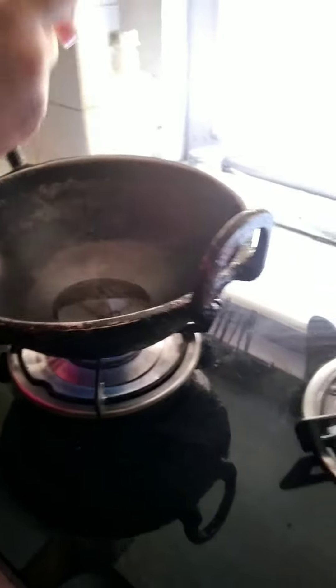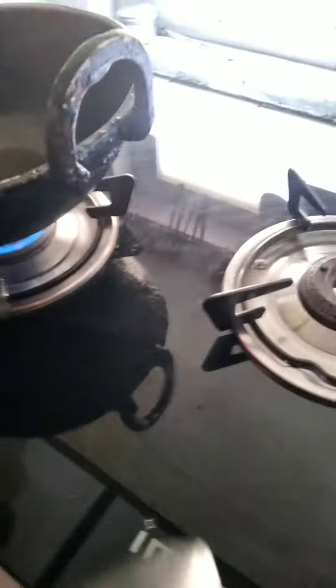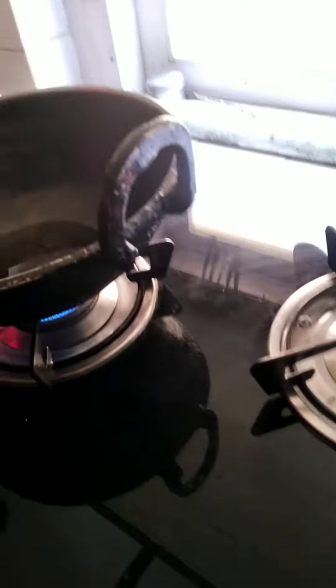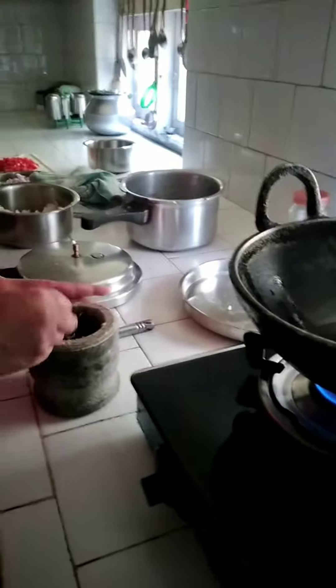Now let's see - first we are going to put oil. My mama is putting oil. I think that much is enough. Now, first - yeah, always we put onion, that everybody knows. Actually, first it's ginger garlic paste, not onion. Let's see - my mama is checking whether it's hot or not. I think it's hot now. Let's put ginger garlic paste. Oh my god, it sparkles!